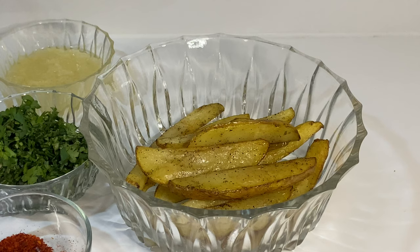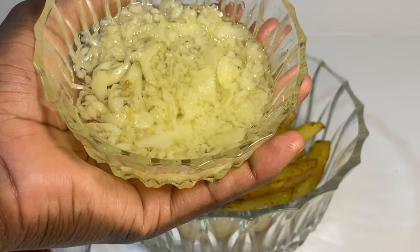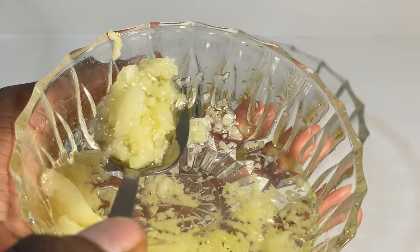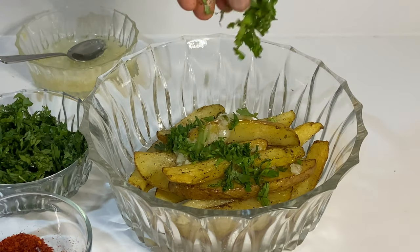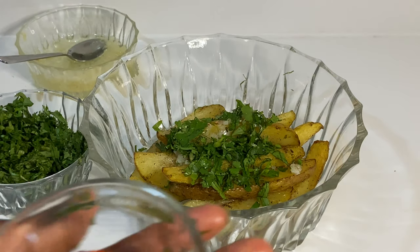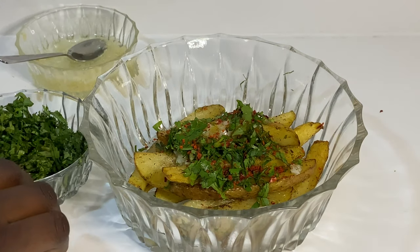Now we're going to spice up the already cooked potato wedges. You can shake the bowl for the spice mixture, but I just used my hand — fair warning, it can be a little hot. Add three quarters of the garlic into your potatoes — about a tablespoon — then add coriander. Add as much or as little as you like, or skip it entirely. Then add your chili flakes — as much as you can handle. I like this particular one because it's not too wild.